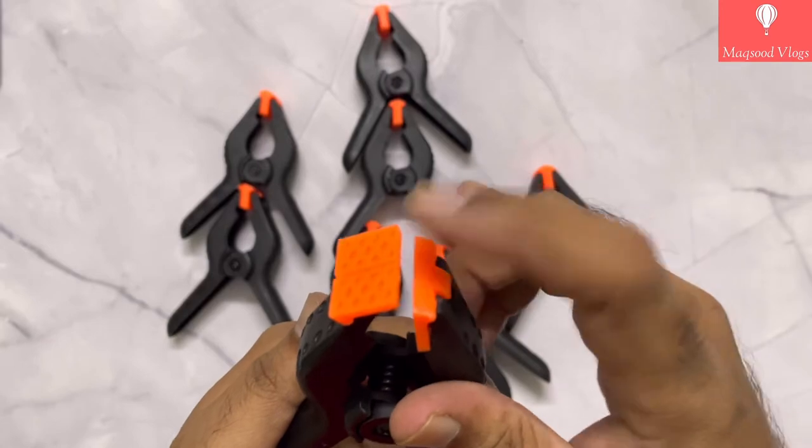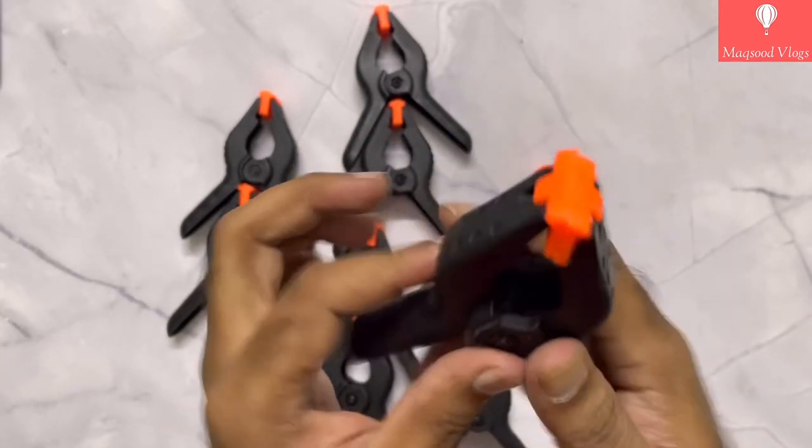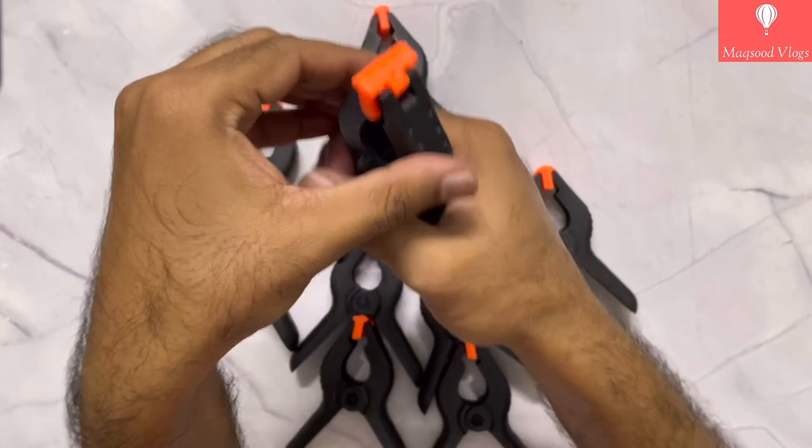Overall, the quality, spring strength, and shape of these clamps is quite good, and you can purchase them without any doubt.